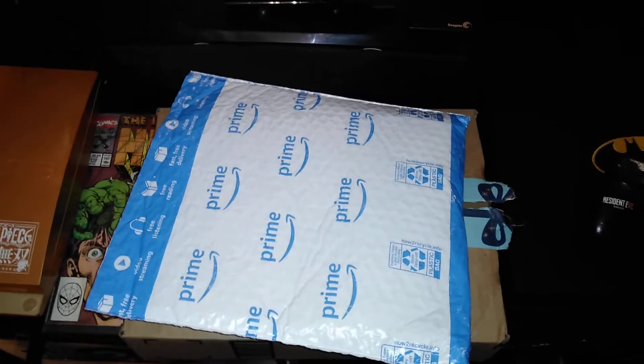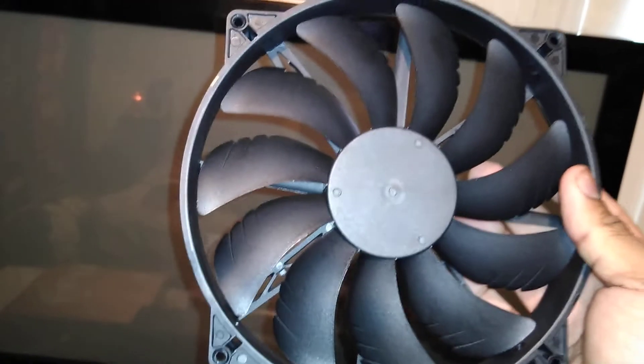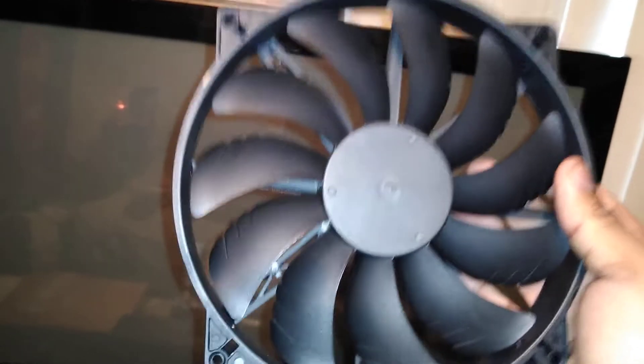I replaced — let me get the other fan — I'm replacing this fan right here with another 200mm silent green fan, and it's a neon green. So out with this one and in with the new one.